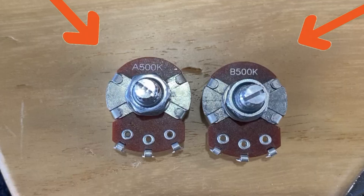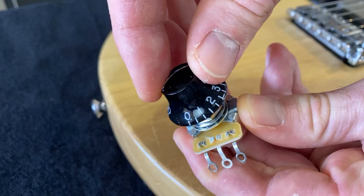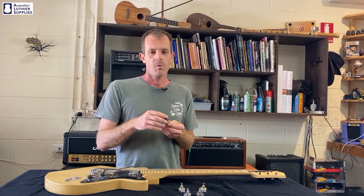They're usually marked with an A or a B before the resistance value on the pot. But the difference between the two tapers is all to do with the way the volume changes when you turn the pot.